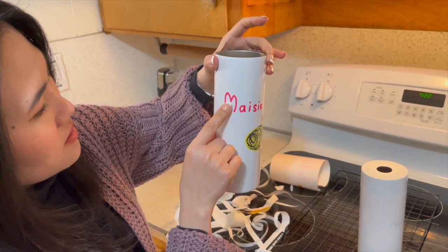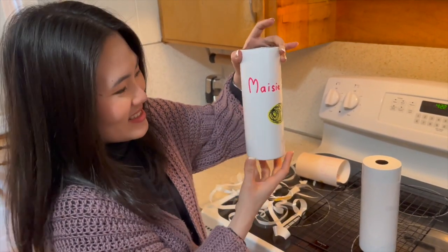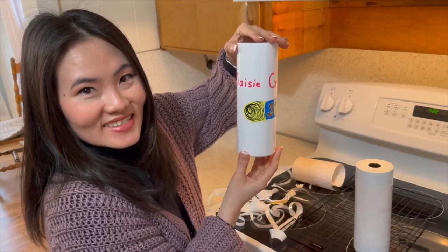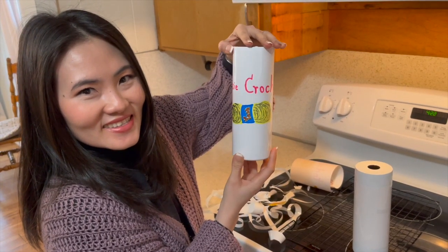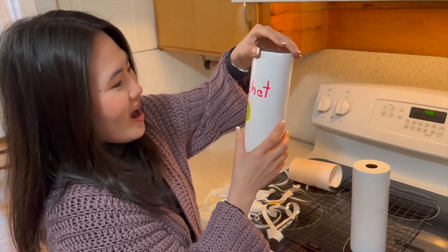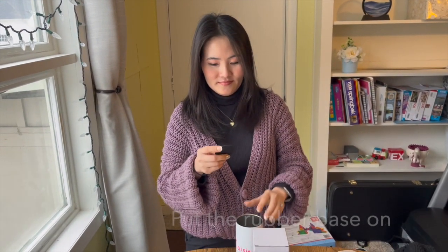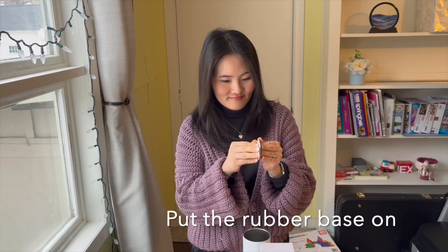Wait for the tumbler to cool down. Then put the rubber base on.